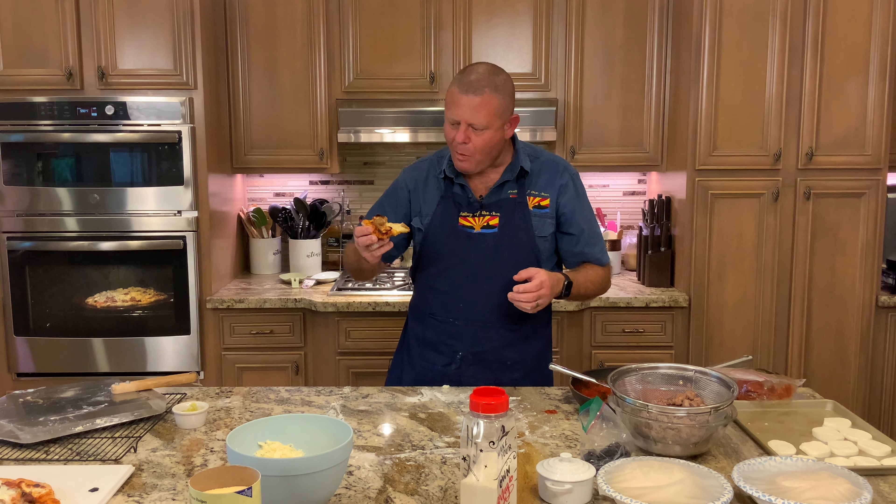I strongly suggest that if you don't have a KitchenAid mixer like this, get one — get the biggest you can. This is the Professional Series, and to tell you how much I love my mixer: it's just over 26 years old. I've had it serviced once; it cost me $130. They took it apart, cleaned it, re-greased it, did the gear. 26 years old — this thing's amazing.